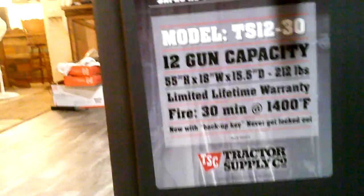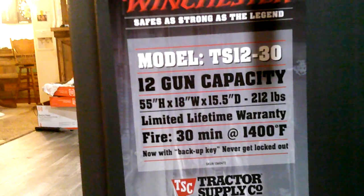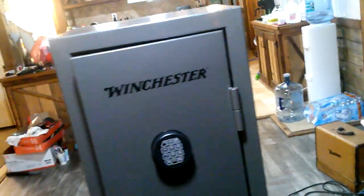I'll give you guys a look at the tag here again — this is the Model TS 12-30 12-gun safe. Highly recommend it, very nice. Winchester puts out a great product and they've been around a long time. At other stores they have gun cabinets, and gun cabinets are not gun safes — they might just keep your kid out, but anybody trying to get in is going to get in no time. If you find one with a little scratch or dent, speak to somebody and you can knock some money off — I just said take it and sold at $50 off.